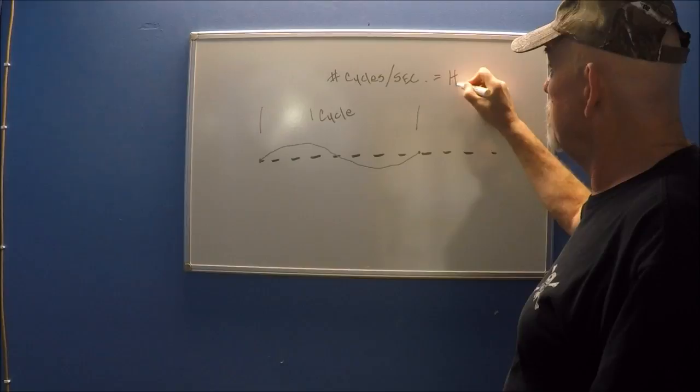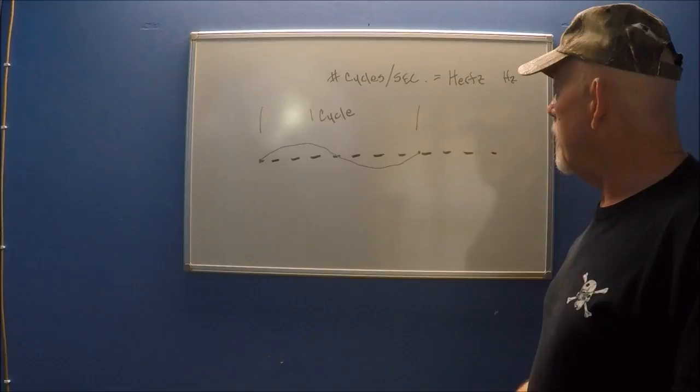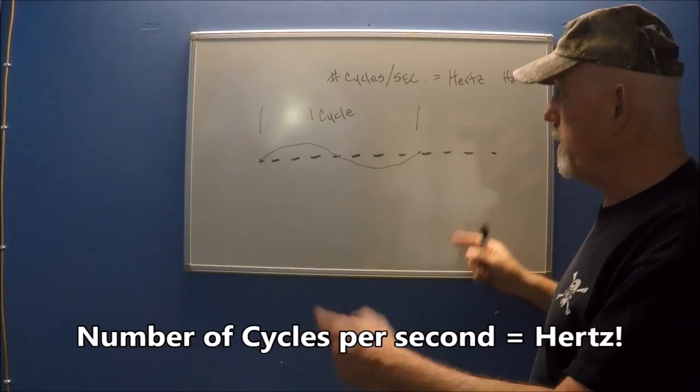The number of cycles per second equals a thing called Hertz, abbreviated Hz. Hertz is the name of the scientist that formulated all this. You've probably heard Hertz referred to in terms of computers — like a 1.8 gigahertz processor. The number of vibrations per second is the number of Hertz.